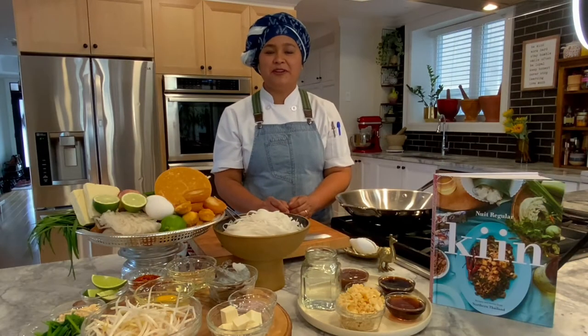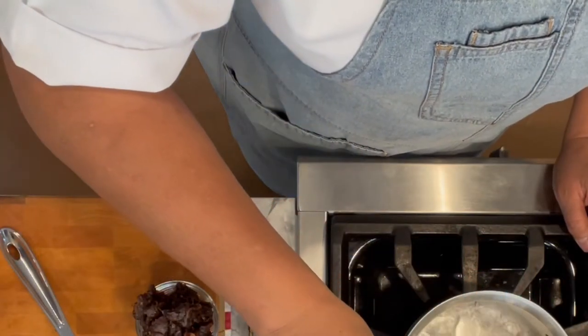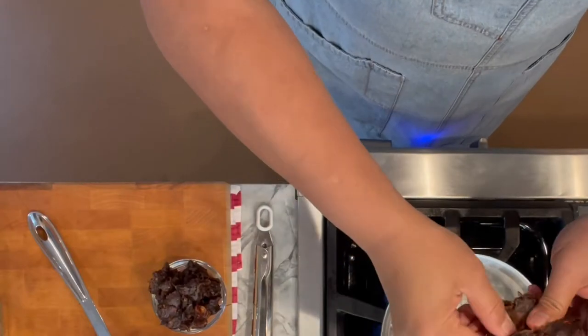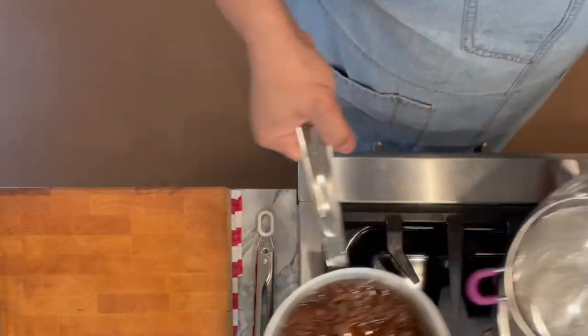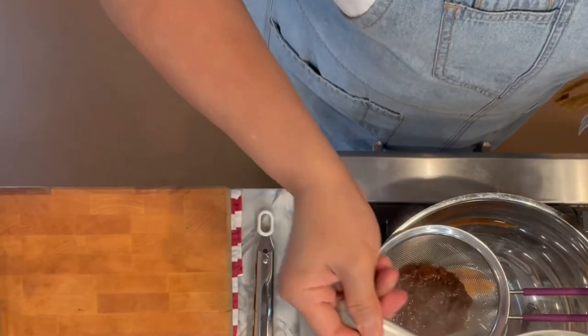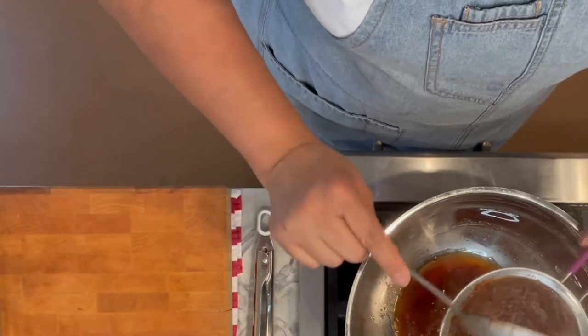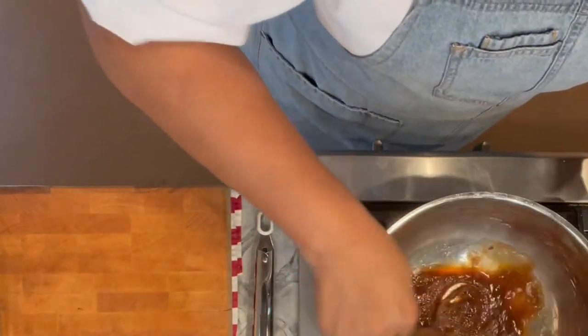I like to make my own tamarind paste because it's fresh and it's so easy to do. To make tamarind paste, in a small saucepan over high heat, bring the water to a rolling boil. Break the tamarind into small pieces and drop them into the boiling water. Continue to boil for three to four minutes, then strain through a fine mesh sieve placed over a large bowl, pressing out every bit of liquid and paste. Make sure to scrape the paste off the bottom of the sieve and mix it into the liquid. Now you have tamarind paste ready to use.